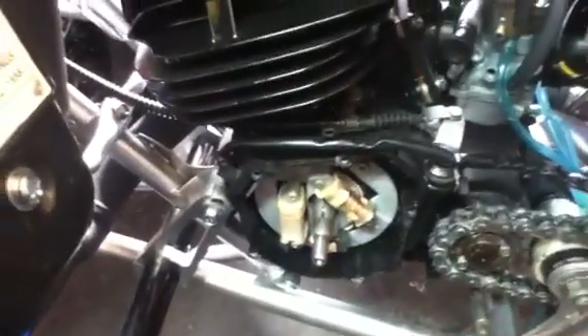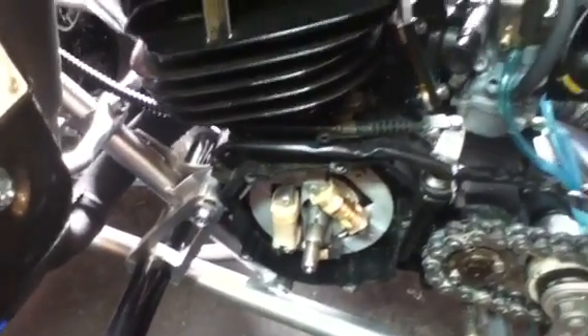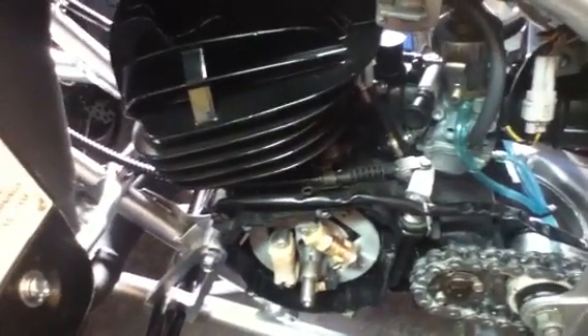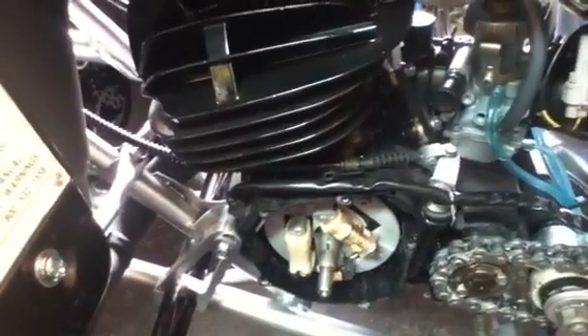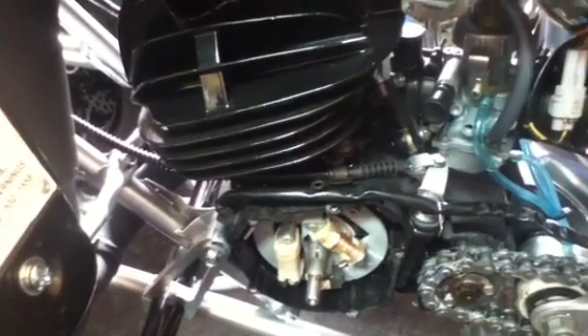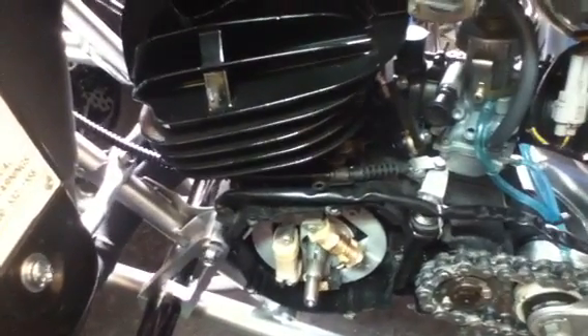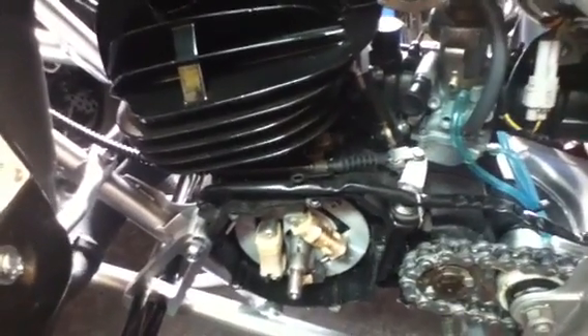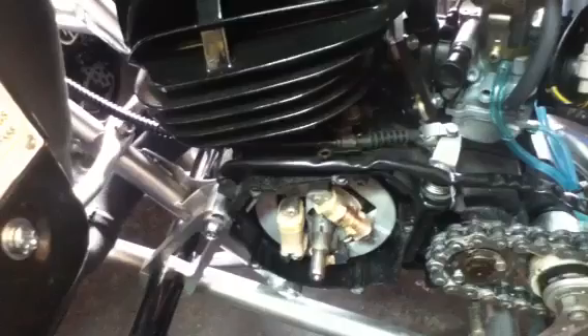I wanted to talk about flywheel spinning and the Woodruff key breaking on motorcycle engines. This is a 2006 Yamaha Blaster that I bought used — very used — and I've torn it to pieces and rebuilt it. One of the things I noticed when I was taking it all apart was that the Woodruff key was fractured inside of it. I wanted to talk about the reasons that the Woodruff key would break inside of the engine.